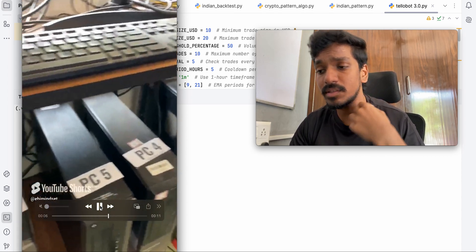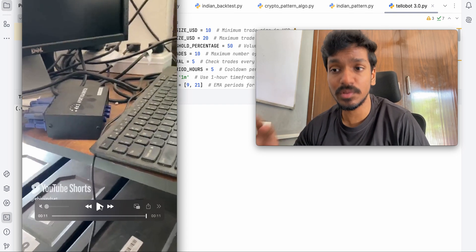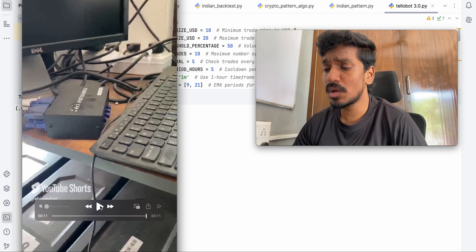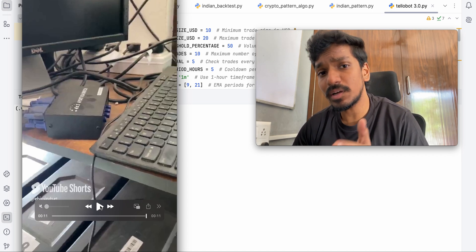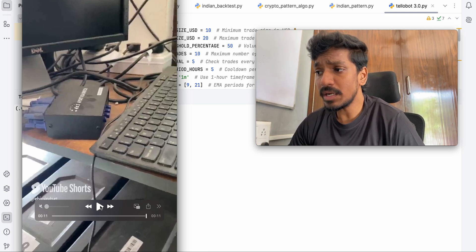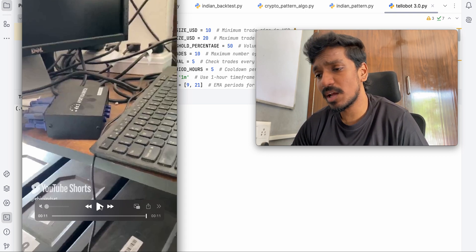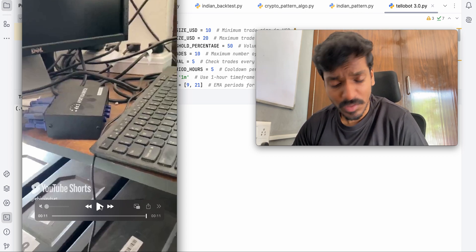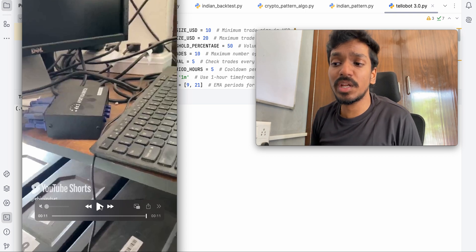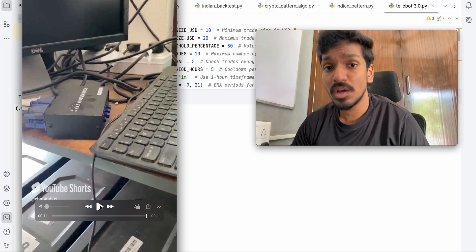This is not based on GPU — again, I'm saying this is not GPU-based. I need a lot of RAM because I'm focusing only on CPU. I used i5 processors, sixth generation, and some CPUs are third generation. The main focus is simple: when testing a bot, you need a lot of RAM, and you need good CPU performance to make your back-testing results faster. You also need a lot of storage.